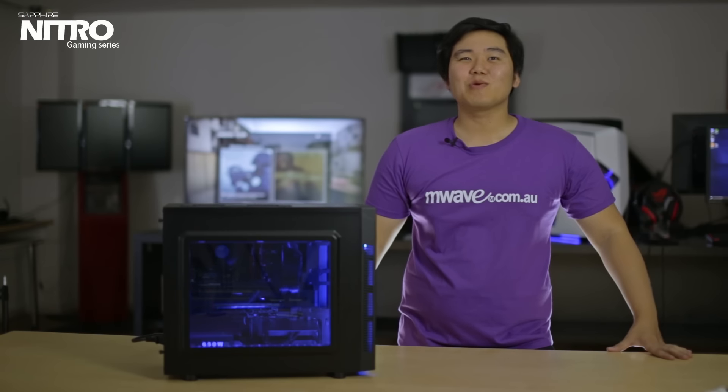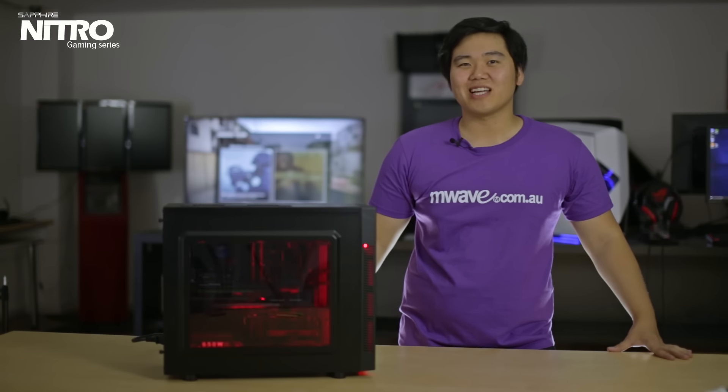Hi guys, it's Chase from M-Wave, and today I'll be looking at our new Crimson Tri-X Nitro Gaming PC.